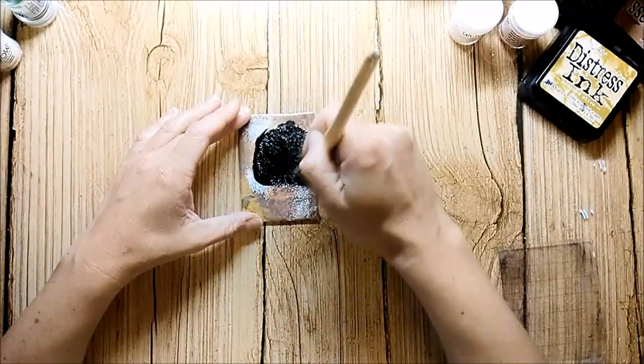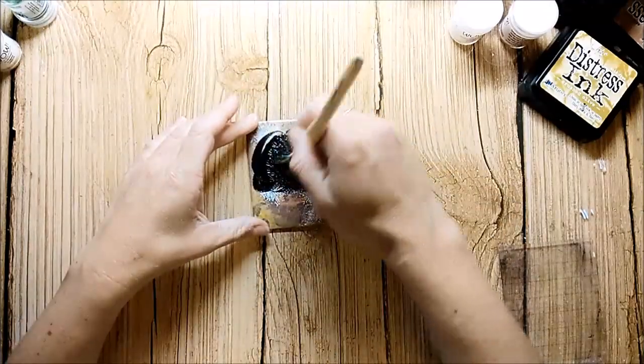To bring out the texture even more, I cover it with black acrylic paint.